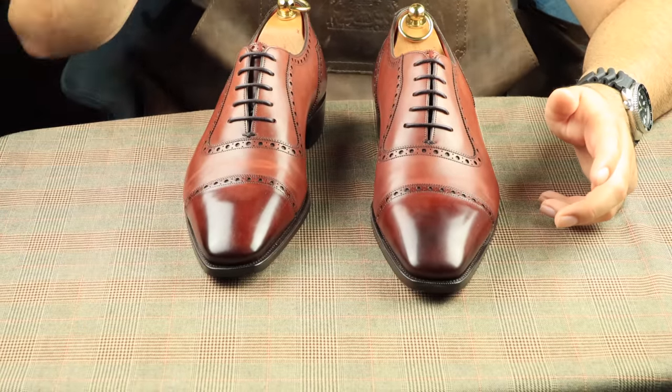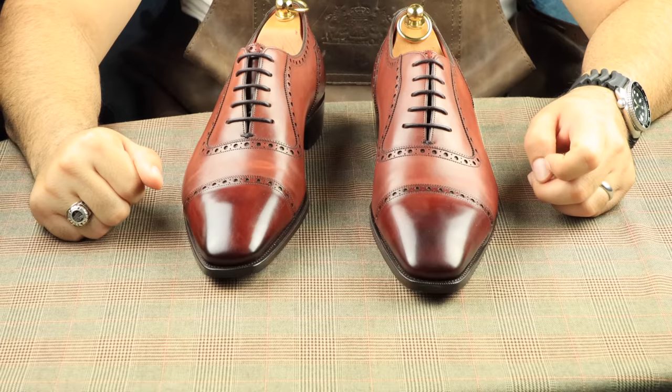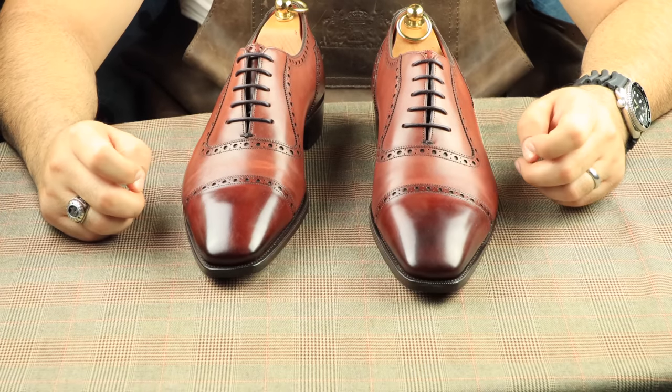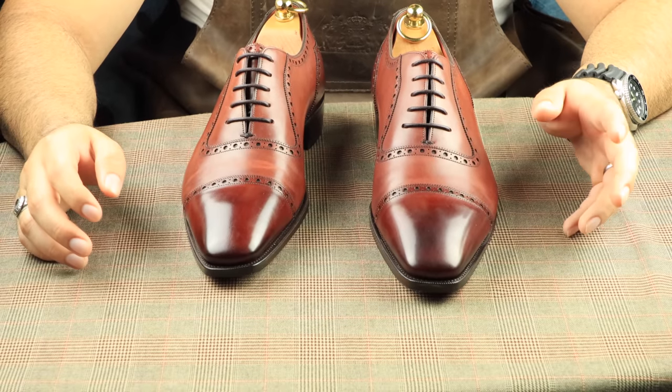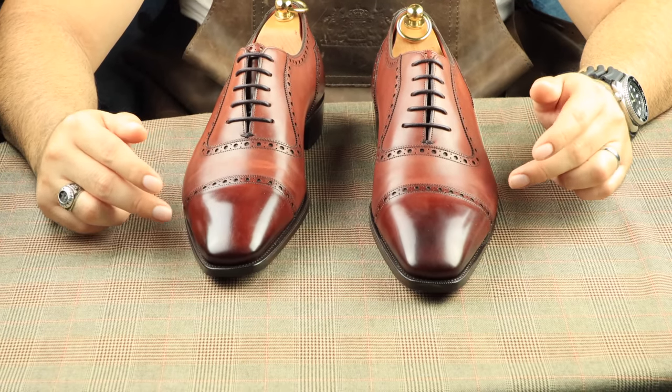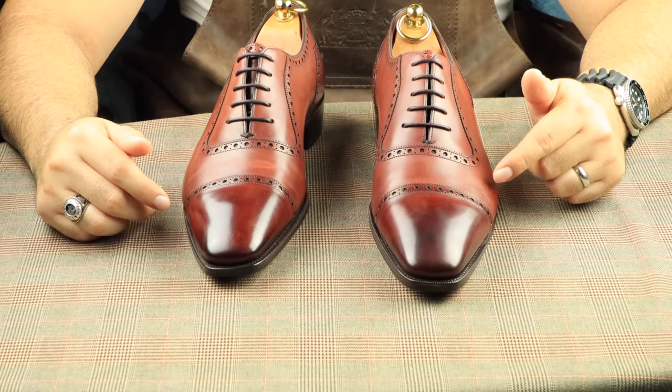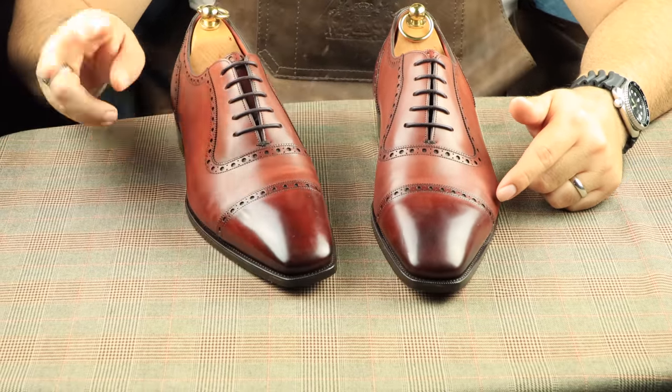So welcome back everyone to the Elegant Oxford. It is Sunday night and I'm relaxing at the end of the day and I'm going to work on a pair of shoes. But I really wanted to make a video for this particular pair since I don't get this company in very often. That company is Gazziano and Girling out of England. This model is called the St. James number two.